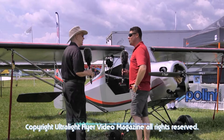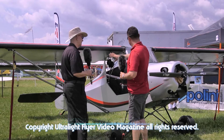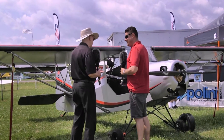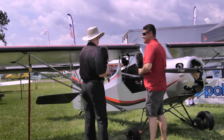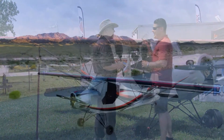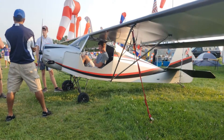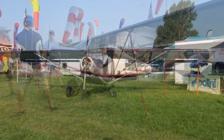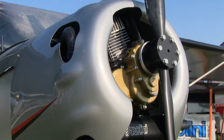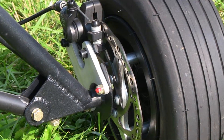This is our 100% Part 103 ultralight aircraft. The way it sits here — seat cushions, headset, iPad, everything — 235 pounds. Some people go, 'Yeah, he's making that up or he didn't weigh something.' How would you respond to that? When we fly today, I almost pray that they ramp check us, because I want to bring everybody over so they can watch us. Absolutely positive.